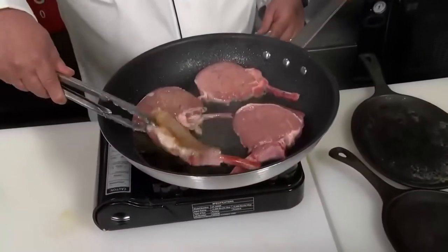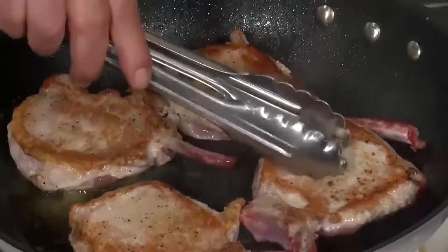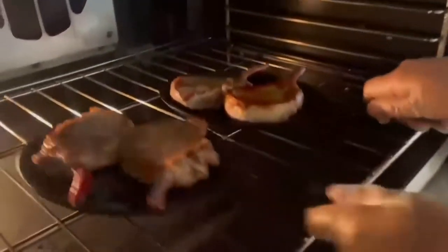About two and a half minutes on each side, you should get a nice golden brown. Now, another two, two and a half minutes on the other side. We're going to remove them from the pan and degrease it — we're going to use that same pan to make our sauce. Now they're seared really good on both sides. In the oven they go.